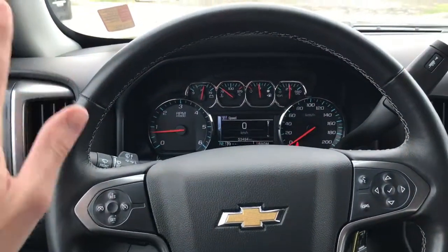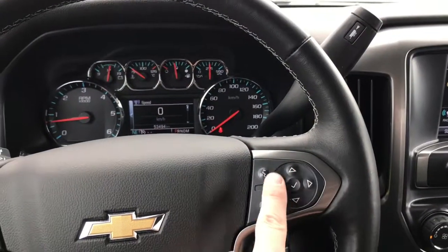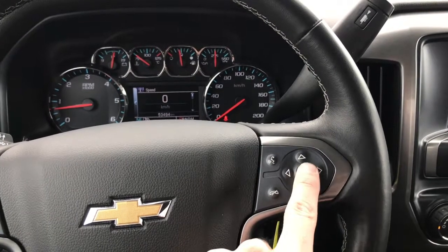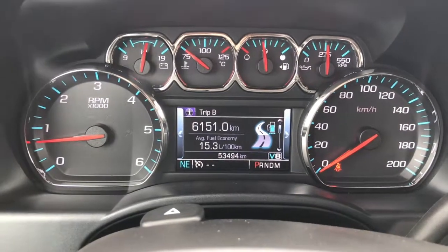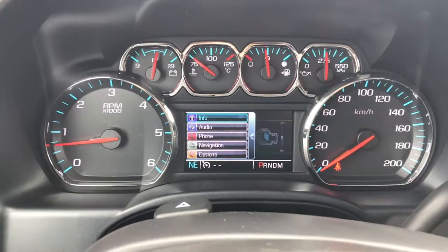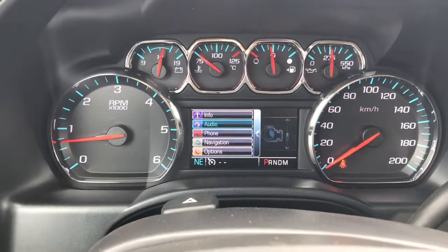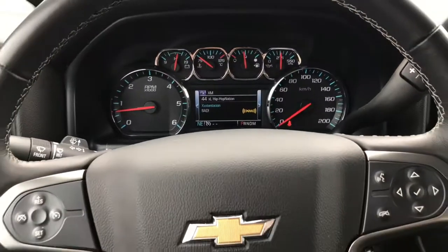Over here on the dash you've got your LCD display that is fully configurable using the five-point command center buttons right here on the steering wheel. You can scroll through menu options including your trip counters, your fuel economy, as well as radio information displayed right on the screen in front of you. It's a very easy system to use — a great feature on the Silverado.